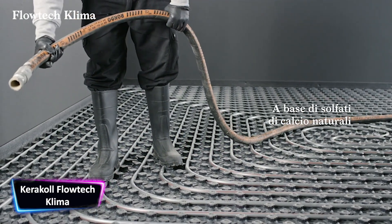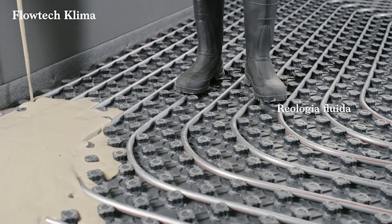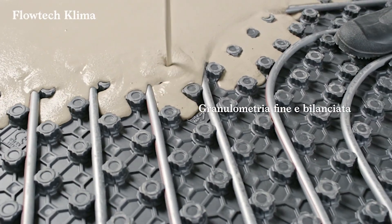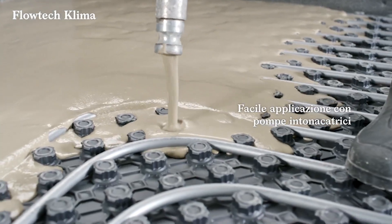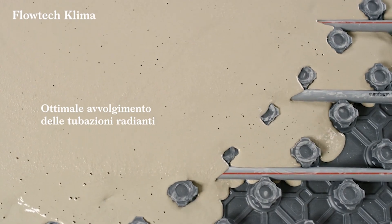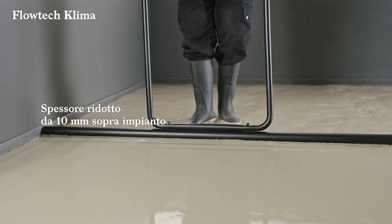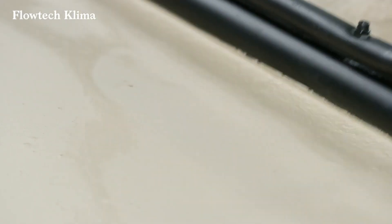The manufacturing company Caracol Flotec Comab believes there should be a self-leveling substrate for thermal comfort, ideal for any type of radiant system. Flotec Klima, formulated in co-development with Noff, is a certified solution combining living comfort with energy savings for the environment and economic savings for the end user. Initial baseline products start from just 10 millimeters thick above the implant.